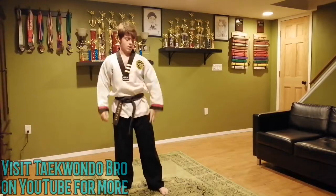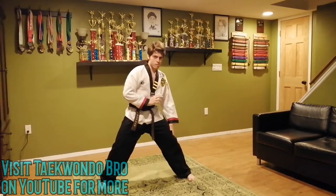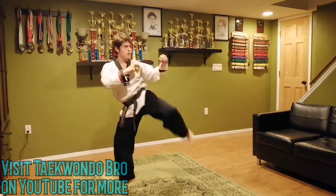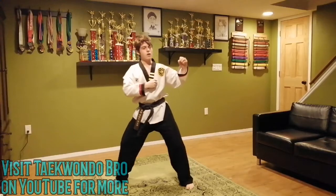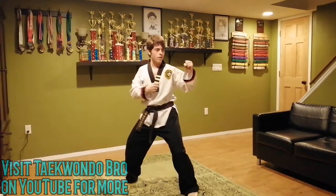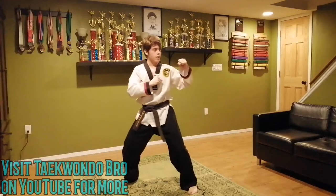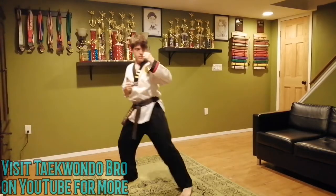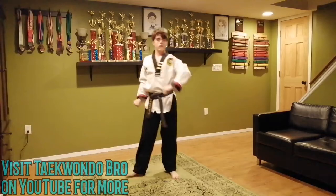Now we did one side — it's time for the other. Get back in that horse stance, reaching the other foot. Same thing: ten of those slow motion kicks. Make sure that foot's sideways, not up. One through ten. Great job.